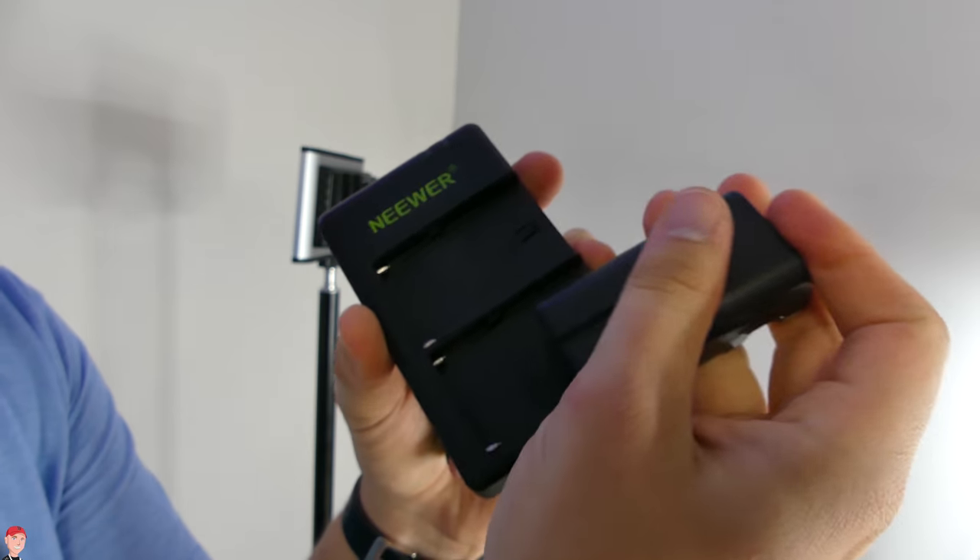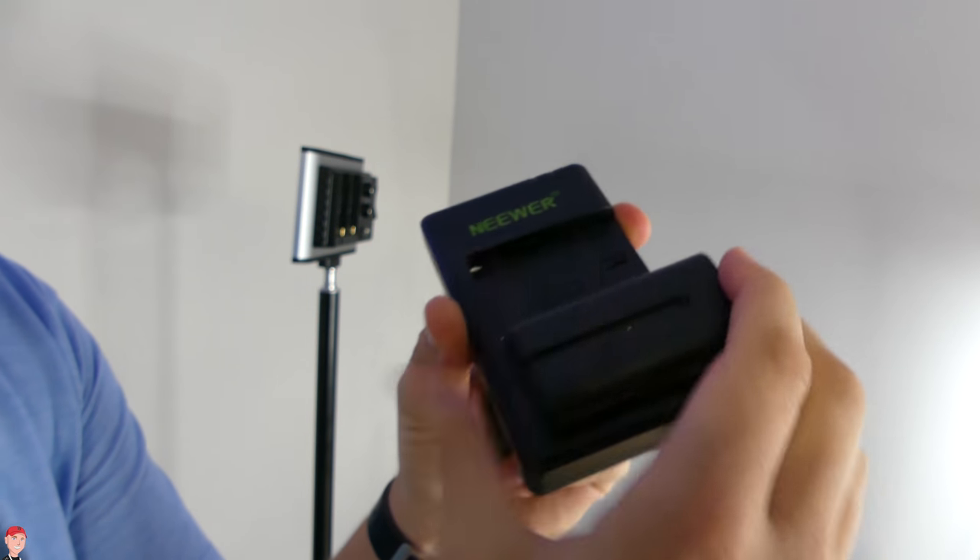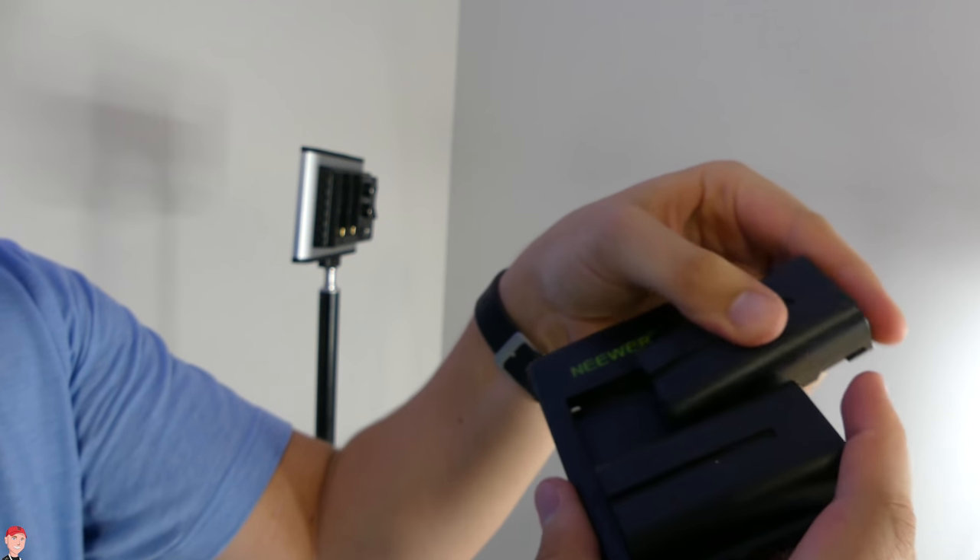The battery life has been really good on this. I've used it for two weddings, a video shoot for video announcements, and a couple other small projects and it still has some juice. I'm not quite sure how much battery life I have left but I could still get some projects done. You can get a battery charger that has two charging connections to get both batteries charged up.